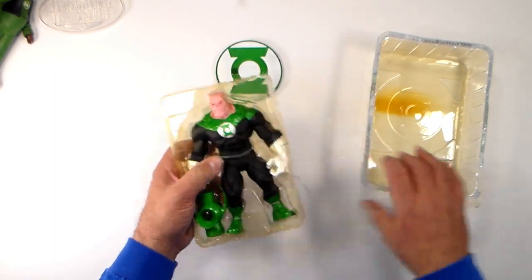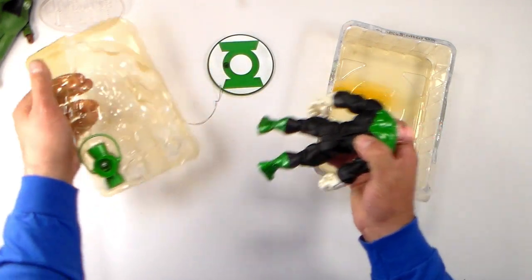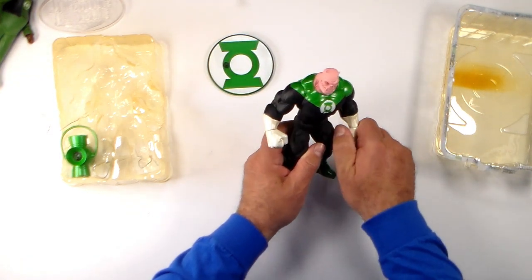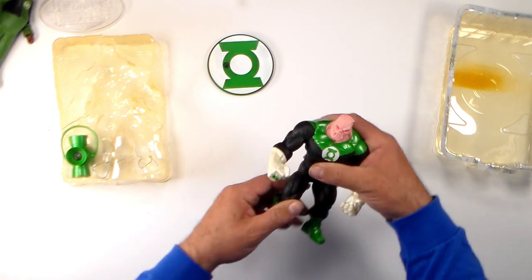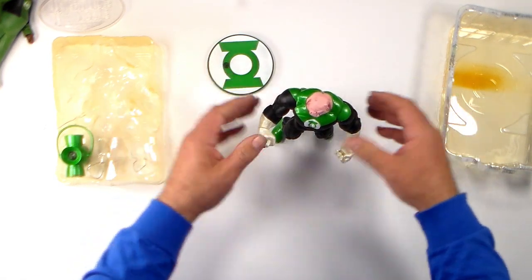Now we had some yellowing of the package here, but I don't believe that affected the figure any. He looks like he's still pretty pristine in coloring — maybe a little bit of the white might have changed color, I can't really tell. But yeah, he looks pretty cool. It looks like he's going to have zero trouble standing.